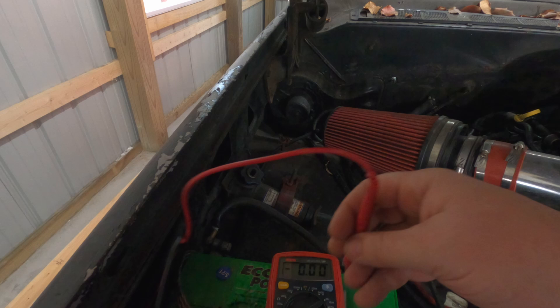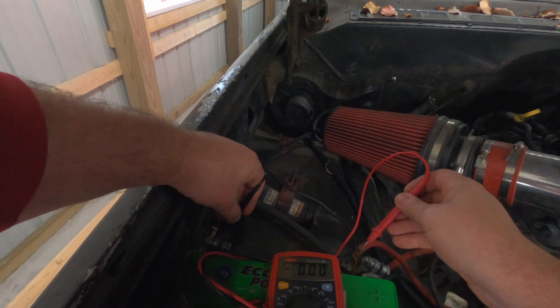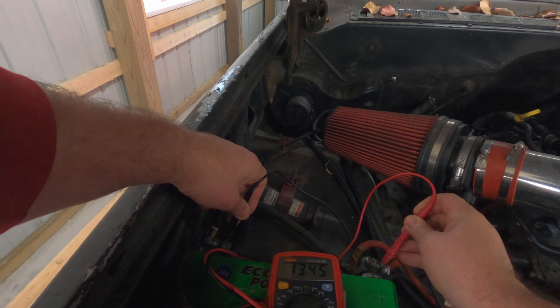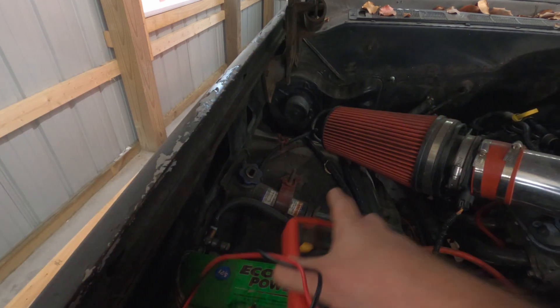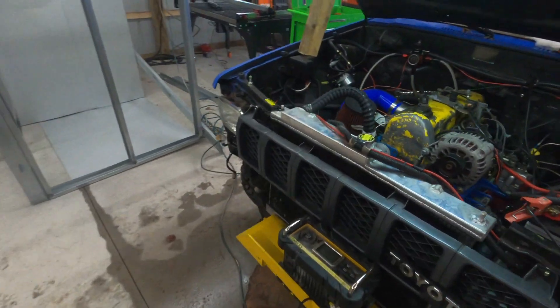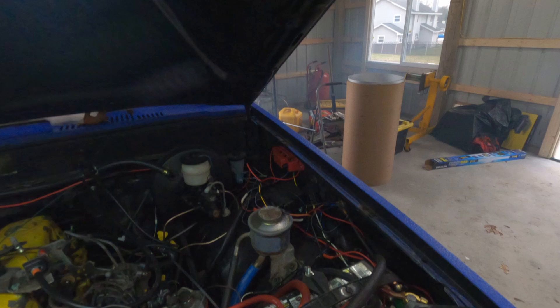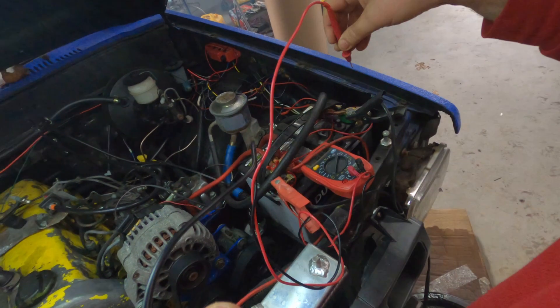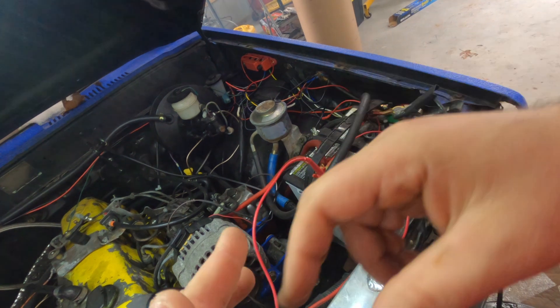Not running, you'll see something like 12.7, which is what they typically rest at — reading 13.4 here. So that's a healthy battery, healthy alternator. So if we come over here to the old Toyota, we're done with the Chevy truck side.